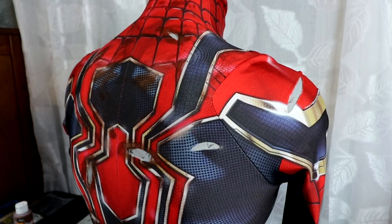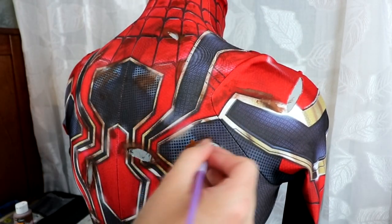Once you have weathered this to your liking, your suit is complete.